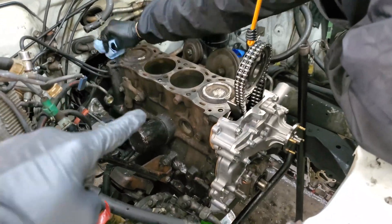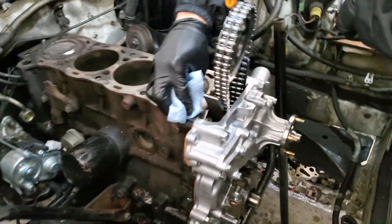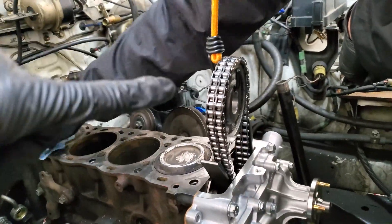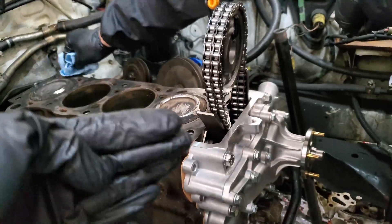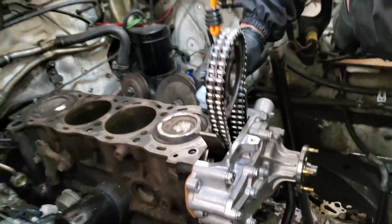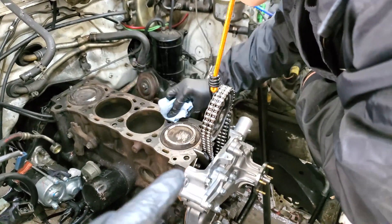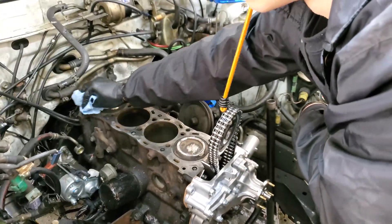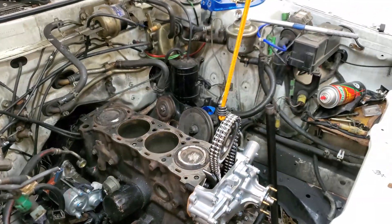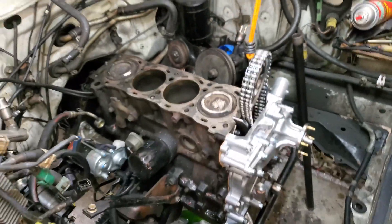Now we can slot the head on. Jeff is cleaning up the surface of the cylinder block so we can put a new standard graphite head gasket on. We're going to remove the bungee cord from the timing chain and hold the bottom of the chain together to keep everything taut. Jeff will then lower the head down over everything, making sure it gets past the gear, and once it's exposed past the gear we'll grab the top of the chain again to make sure nothing falls down or misaligns.